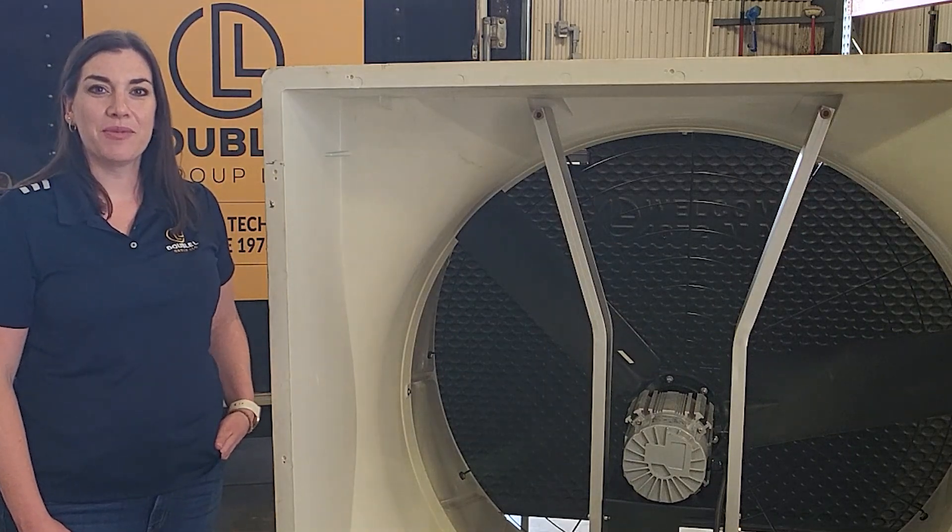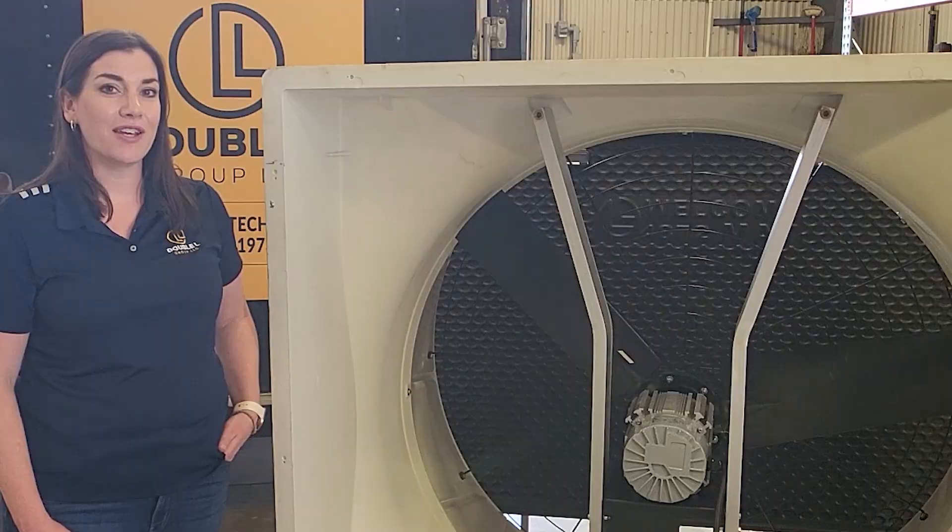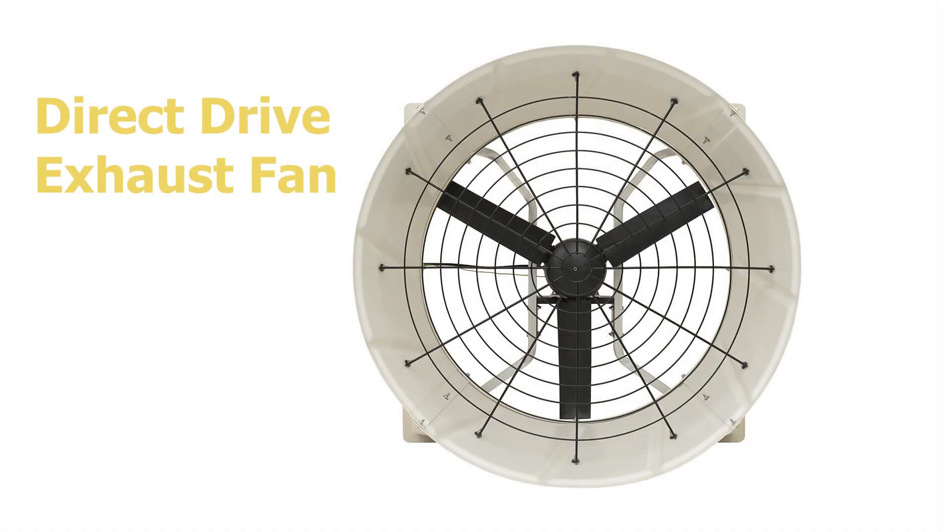Hi, I'm Courtney Duffy with Double L and today we're here to share with you our new Direct Drive EC fan. Our variable speed fan is unique.